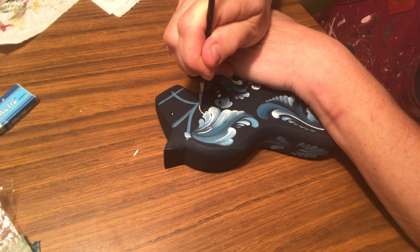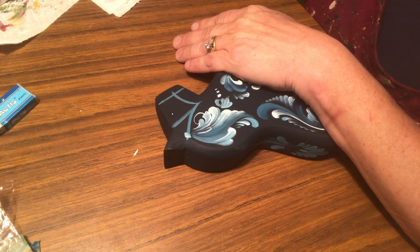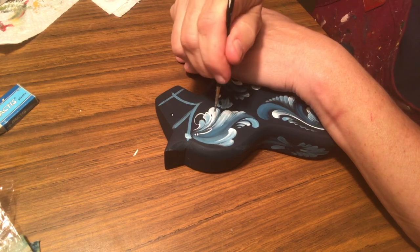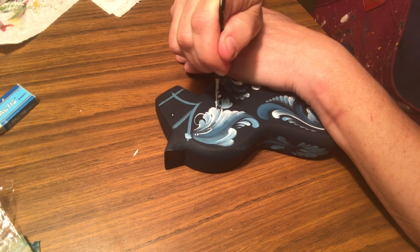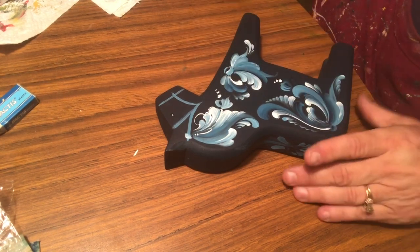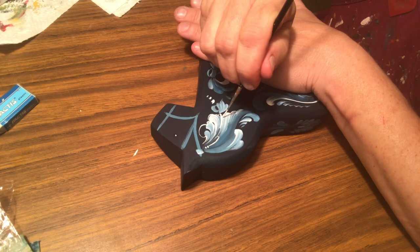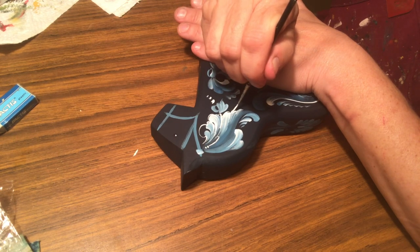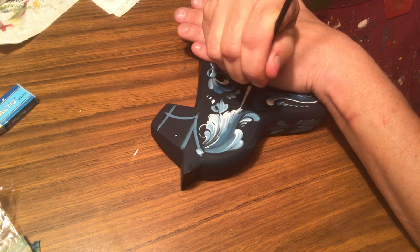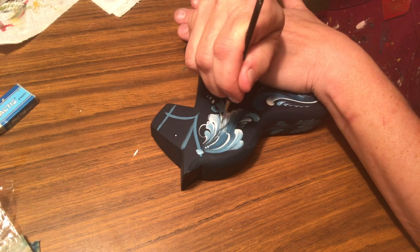We'll see if I get interrupted — everybody's upstairs and I'm hiding in the basement while I do this. It's nice to have a space where I can continue. I'm normally traveling with my work and I've got it down to a bit of a science with packing everything. So let's pull these nice little stroke work pieces around here.